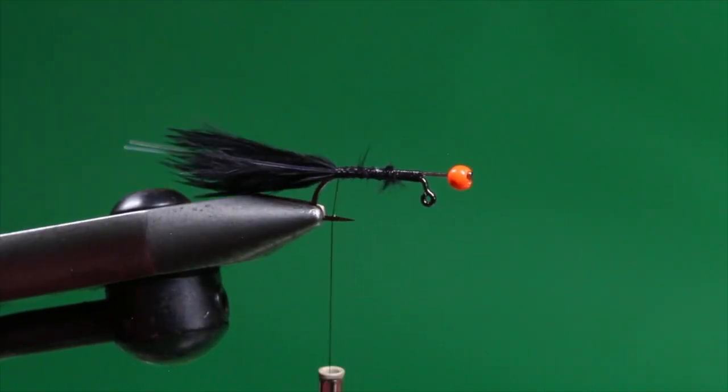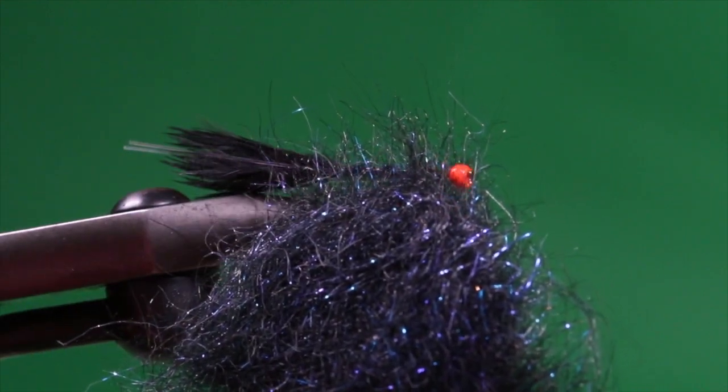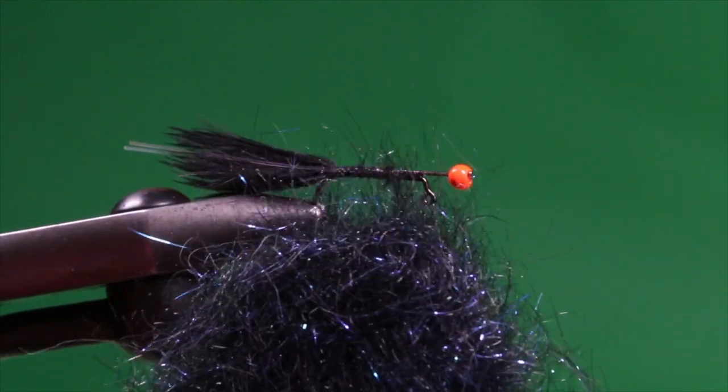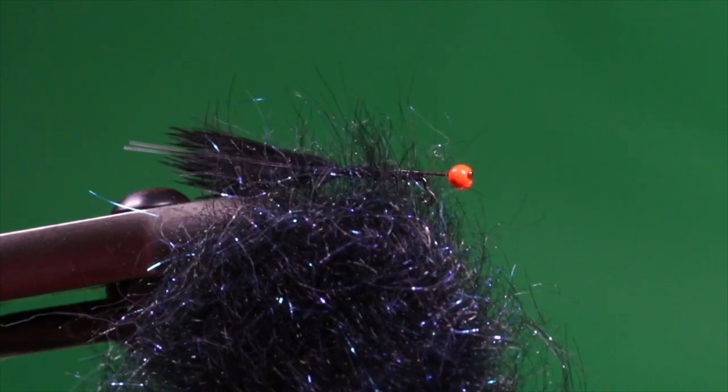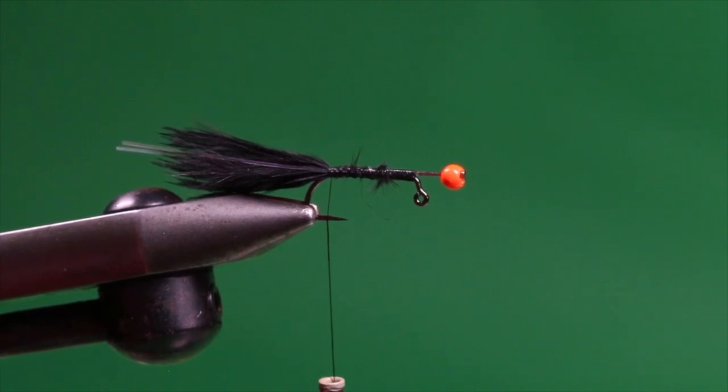The body of this fly uses my favorite color in Arizona semi-seal dubbing: black blue. This is where the fly's 'bruised' name comes from — the black-blue nature of this material. I have a lot of faith in this color; it's served me all over North America and down into Argentina.